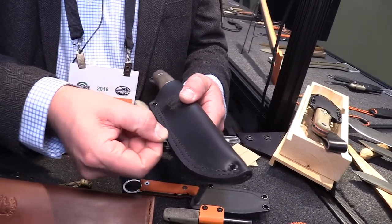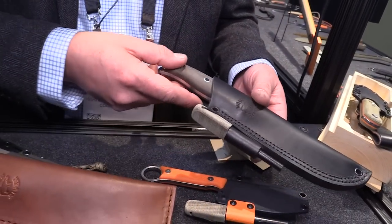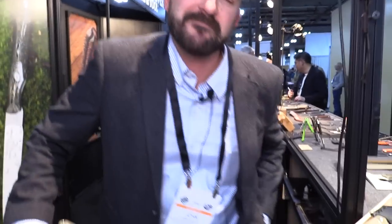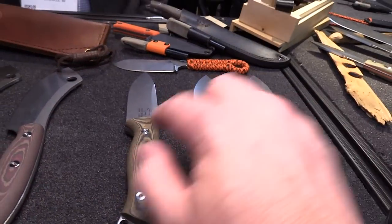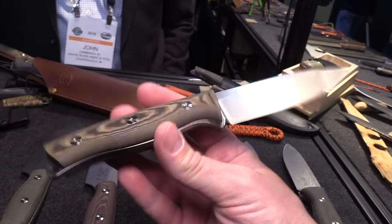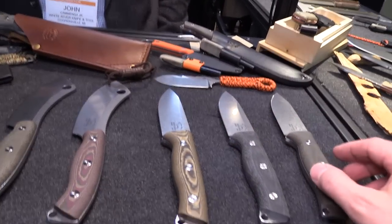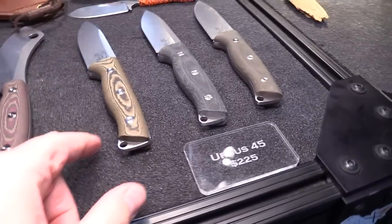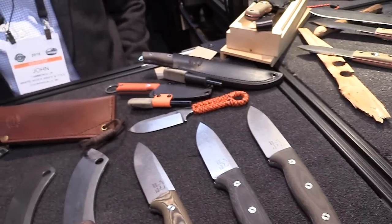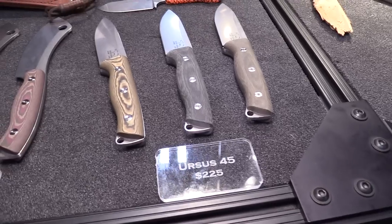The ferro rods have a little elastic loop so they can't come out of the sheath if you don't want to remove them. This is the Ursus 45 — Ursus is Latin for bear. It's available in Rich Light as well as micarta. There's no price difference between handle material options. The Ursus 45 comes in at $225, and that includes the leather sheath and the ferro rod — full package.